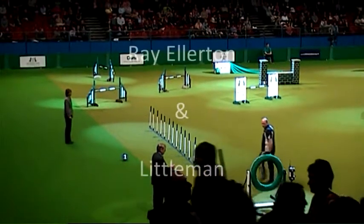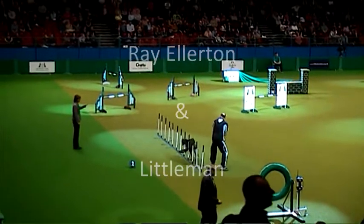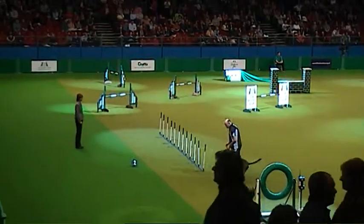I was just about to say fat and thin, but you don't see very many fat agility dogs because it really is a great way to keep your dog fit and healthy and mentally active.